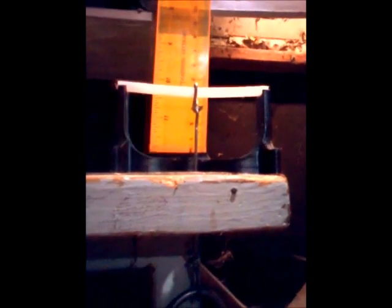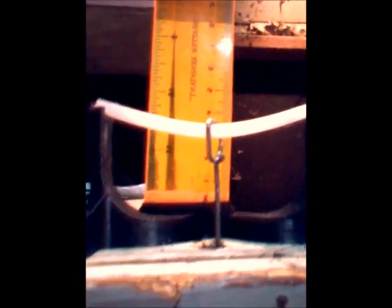This is a homemade 3D printed 3-point bend test rig. It's supported on either side and there's a thing in the middle that pulls down. I register how many pounds of force on this spring scale, and then I can read off the millimeter ruler how much deflection there is, and I do that until it breaks, then write it down and do it again.